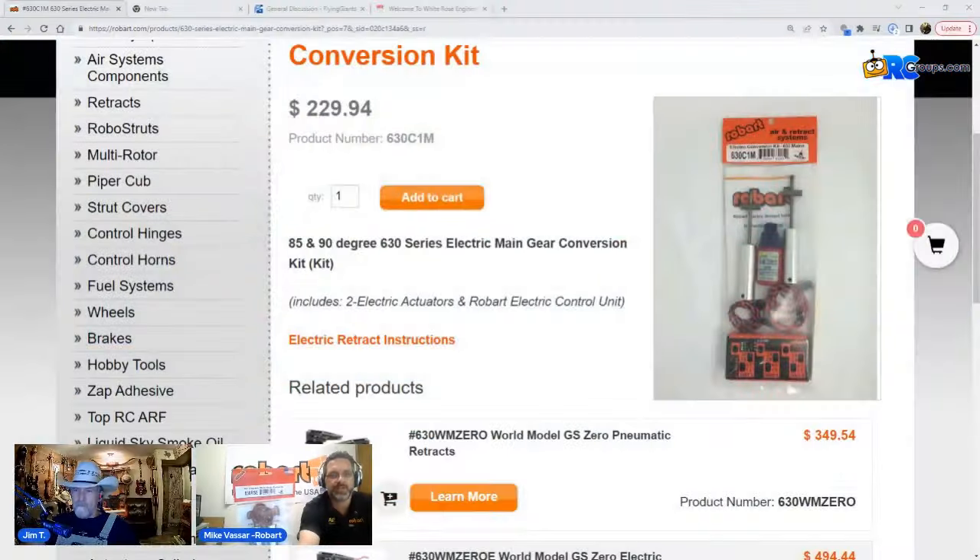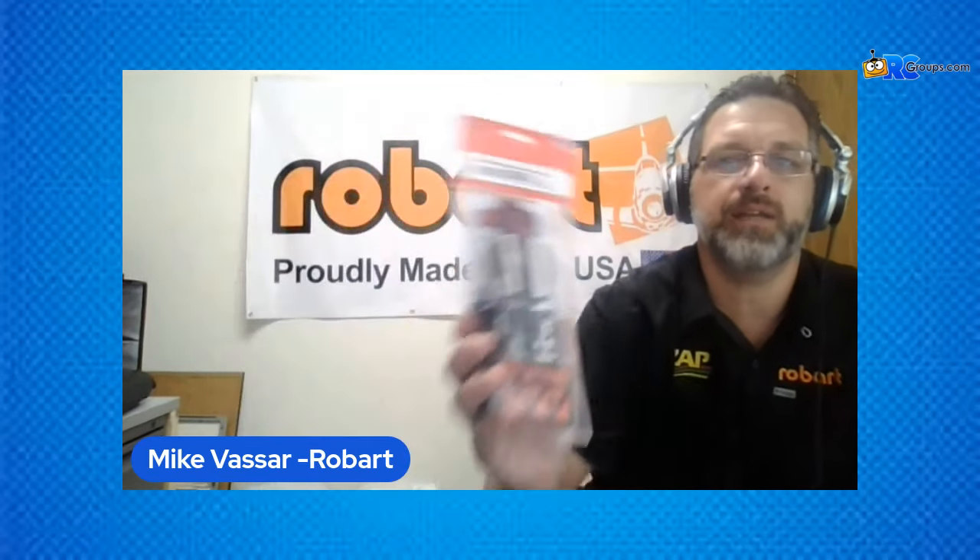Actually, we're not going to talk about the conversion kit today. What we're going to talk about is one of our staples. We'll talk about the conversion kit in a little bit because that's going to come in real handy for modelers out there that have got a legacy kit — for example, the old World Models. We did a lot of our 630 series gear for World Models and some of these other ones. This 630 series is one of our staples.